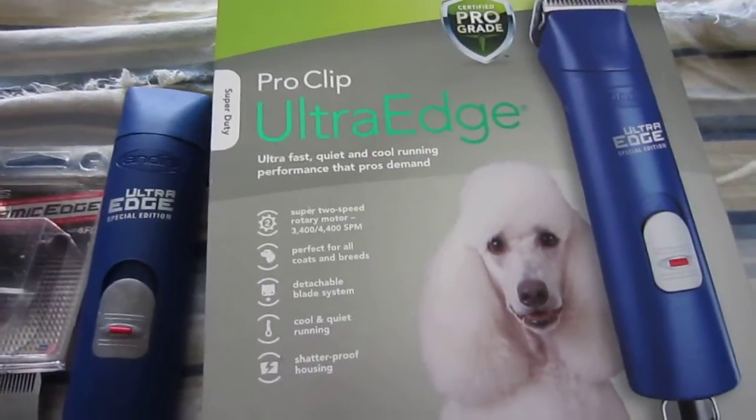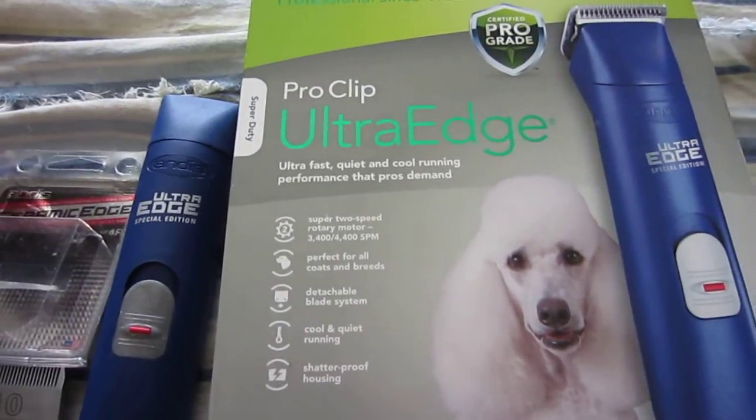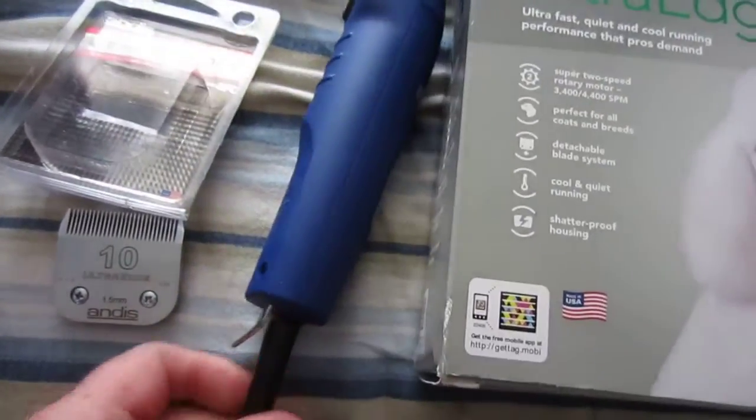I just got done grooming our Shih Tzu and the blade I used was so impressive that I just want to do a quick little review. We have the Andes Pro Clip Ultra Edge — a top quality set of professional clippers.